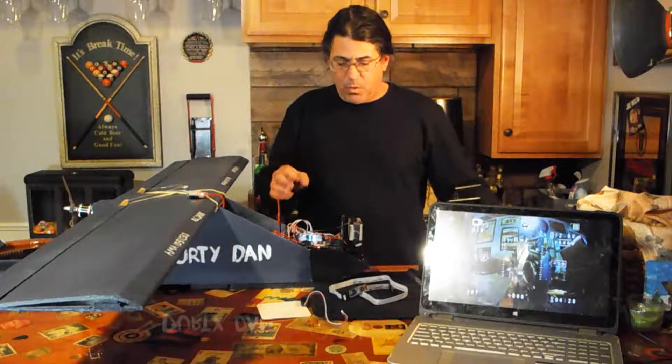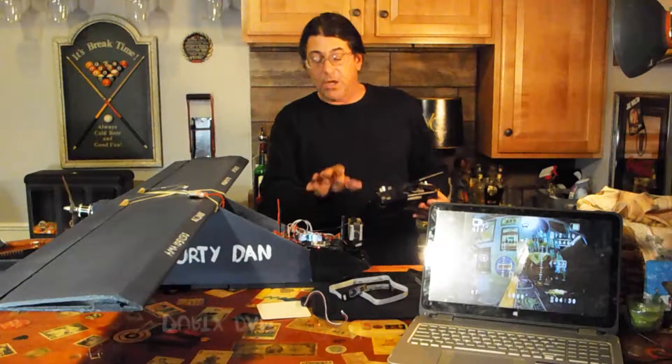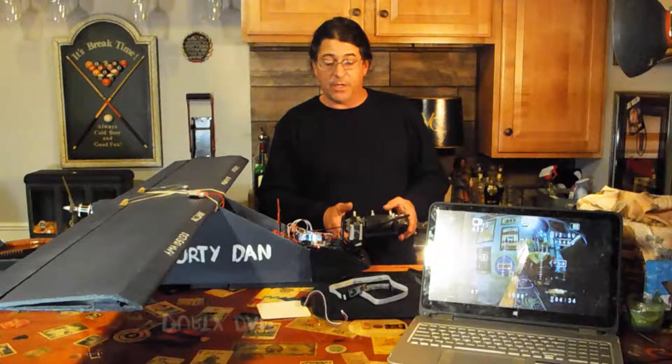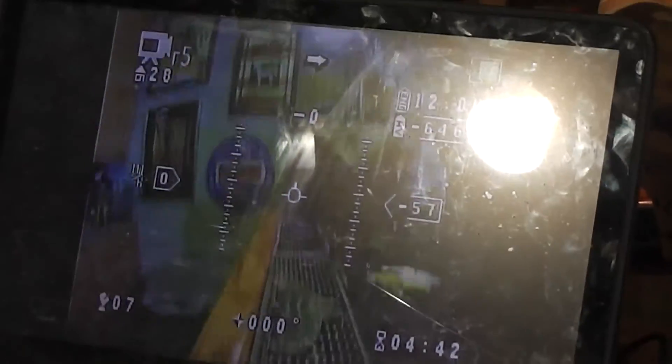One thing I do have is the gimbal on the front. The GoPro is a little bit heavy for this gimbal I have set up, and I will have a different camera on here. But as you can see on the on-screen display, it works pretty well — and I can also make it go up and down, so this works for what it is right now.